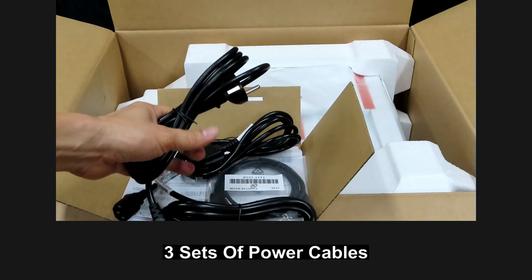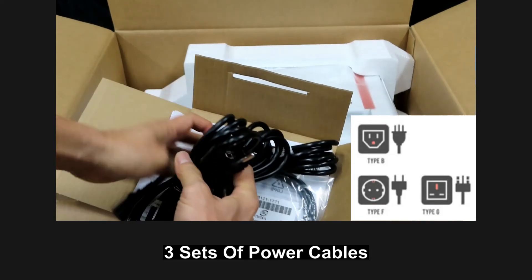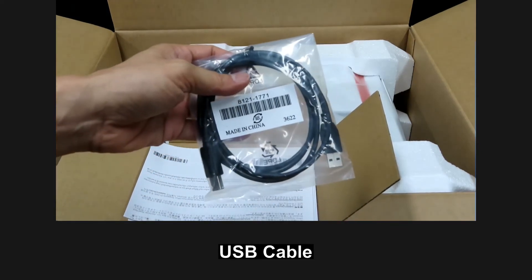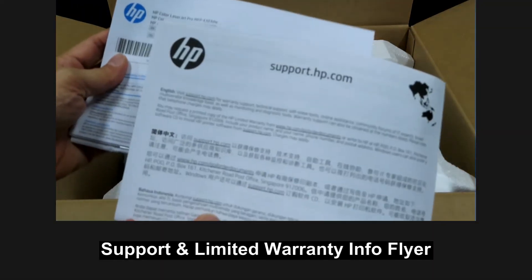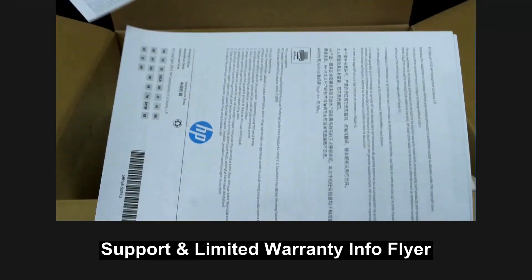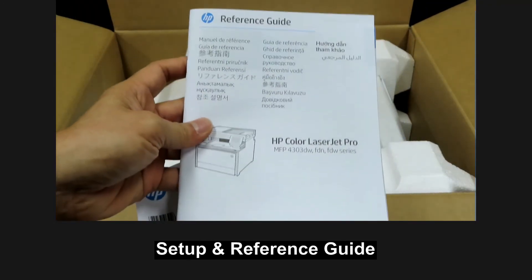It has got three sets of power cables. It comes with a USB cable and some flyers — a support flyer, a limited warranty information flyer — as well as a setup guide and a reference guide.